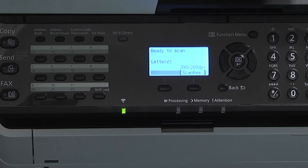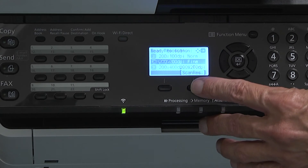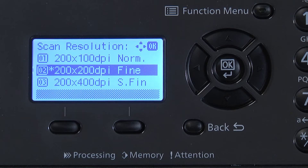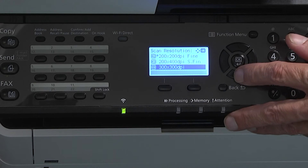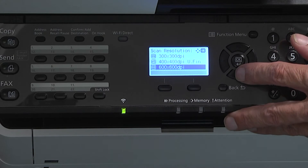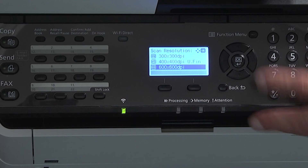Ready to scan, letter should be displayed. On the display on the lower right screen corner, you can select scanning resolution. The default setting, fine, will produce an acceptable and readable image such as a letter or standard document. Selecting 600 by 600 will reproduce pictures and detailed graphics with maximum quality possible.